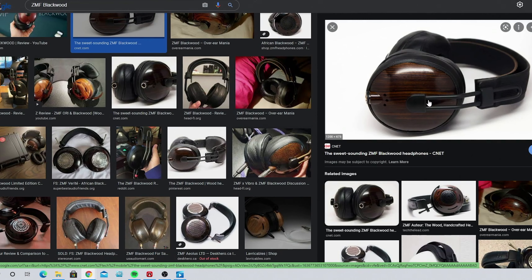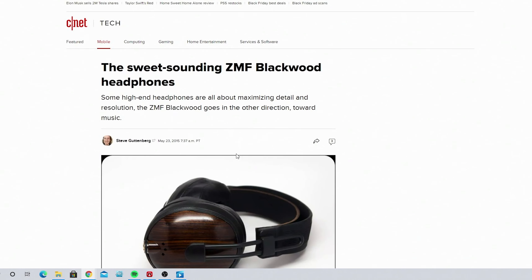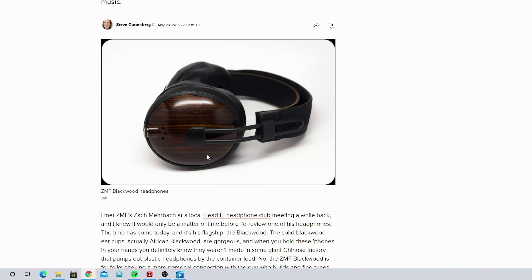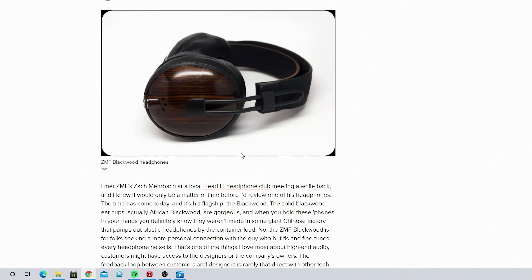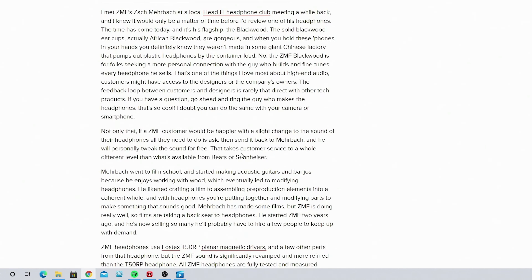It's a nice looking headphone — looks like Steve Guttenberg on CNET is talking about the old Blackwood. Sweet sounding. The Blackwood kind of makes headphones sound smooth, punchy, and dynamic. And I guess that's why I just keep going back to it with each model.